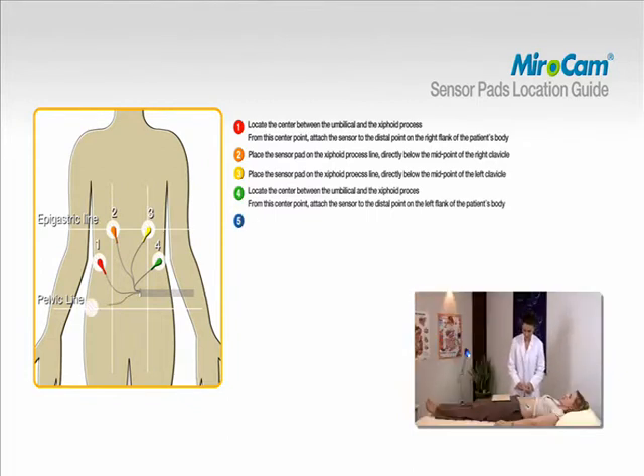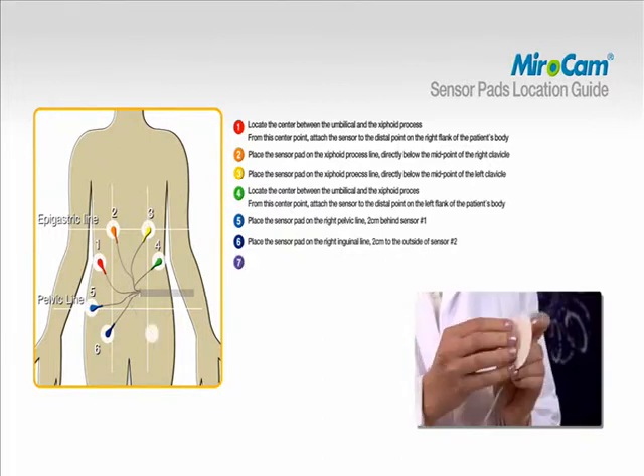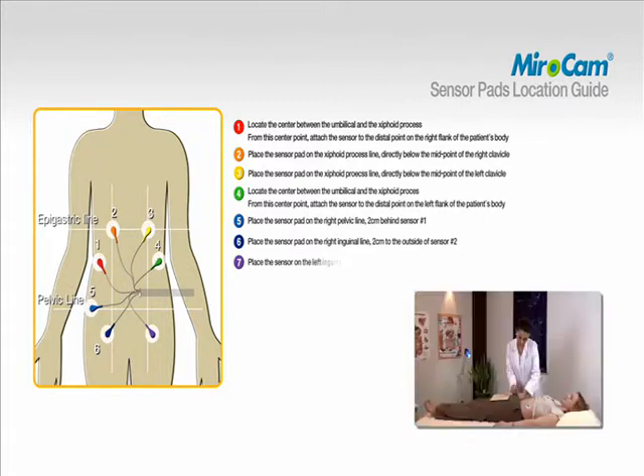To attach pad number five, place the sensor pad on the right pelvic line, two centimeters behind sensor number one. To attach pad number six, place the sensor on the right inguinal line, two centimeters to the outside of sensor number two. To attach pad number seven, place the sensor on the right inguinal line, two centimeters to the outside of sensor number three.